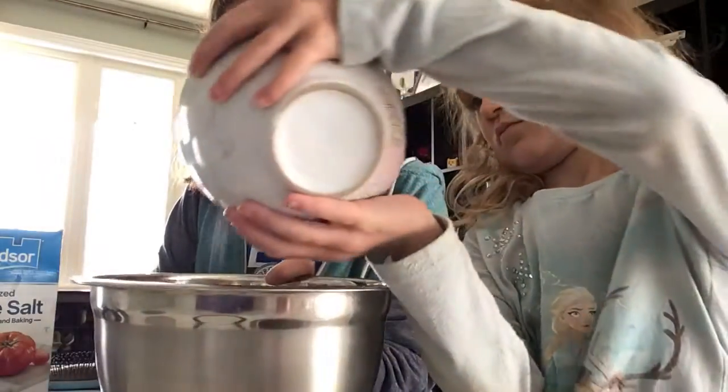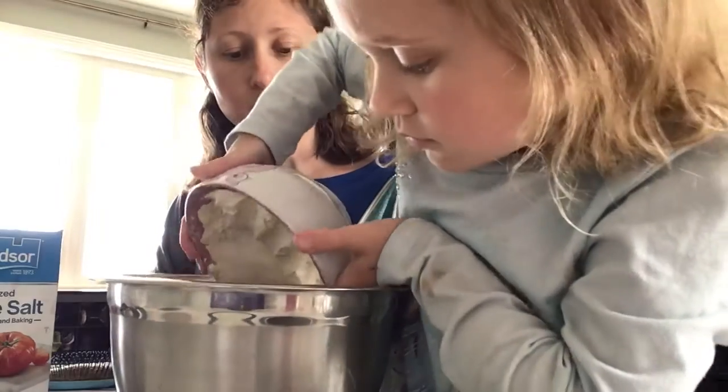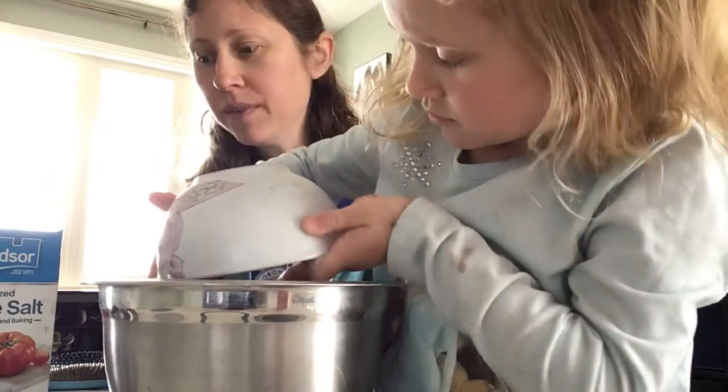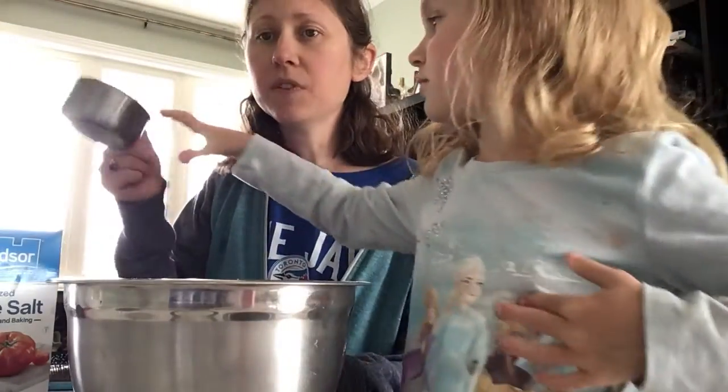So the first thing you're gonna do — I already have the flour measured out — we are going to put the flour into the bowl. Thank you very much Riley. Riley is my daughter; she's helped me out because we're working together. After you have your two cups of flour, you're gonna mix that in with one cup of salt.